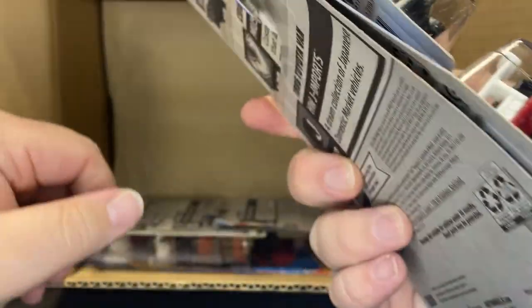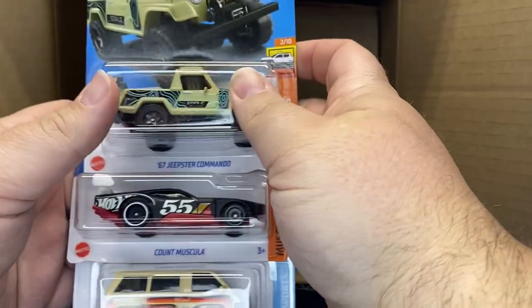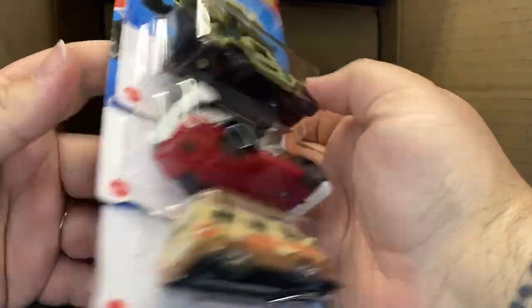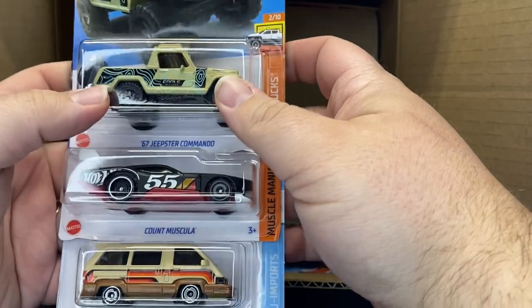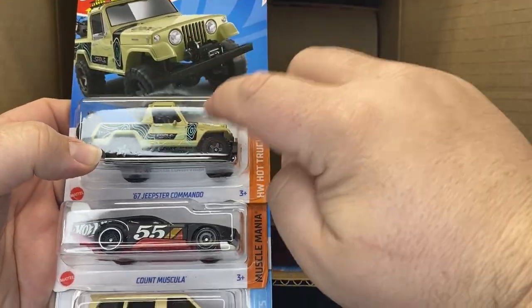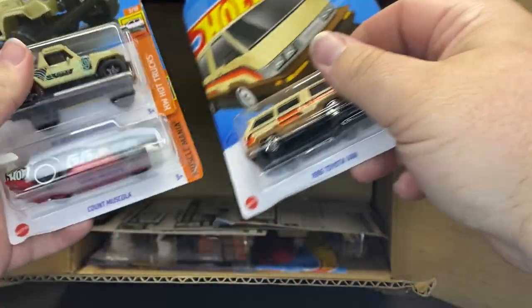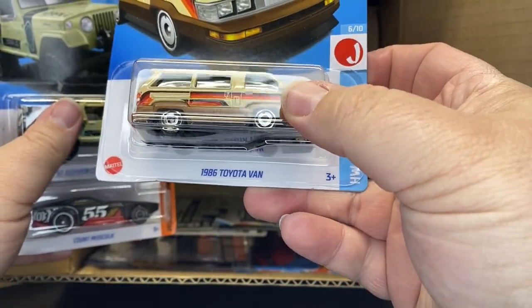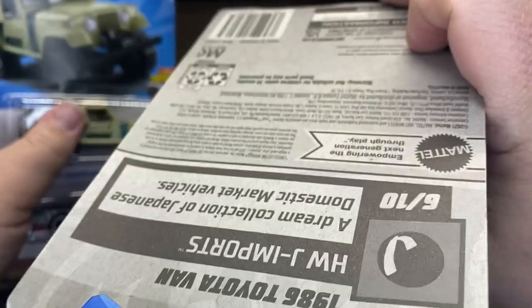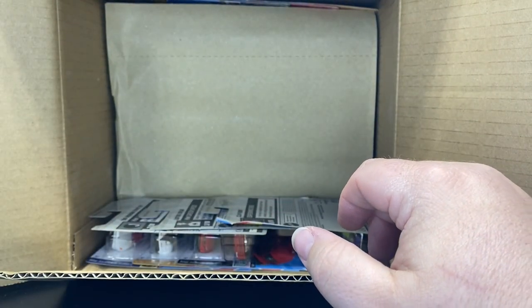Jeep Commando — oh my God, look at these. Wow, this box really got interesting. Must have been a Friday. Jeep Commando, I think that's new to the case. And do they do different bikes or is that always the same bike? Not sure. Count Muscular and ooh, new coloring of the '86 Toyota Van — oh, with a horrible J-hook. Wow. This case completely got demolished.